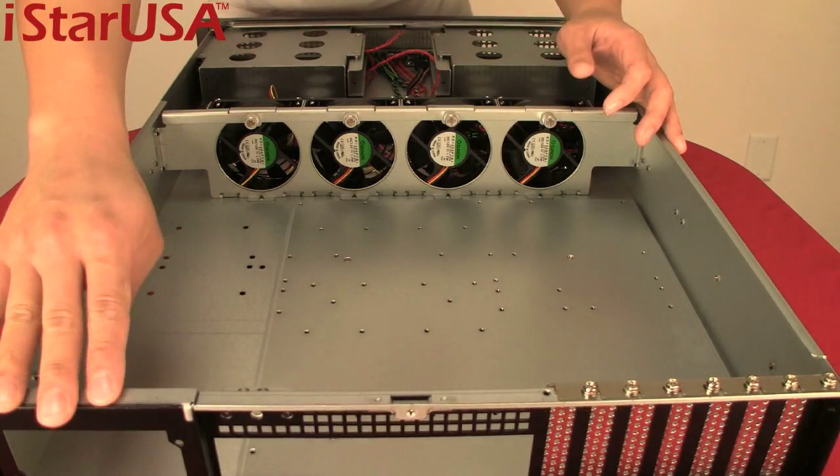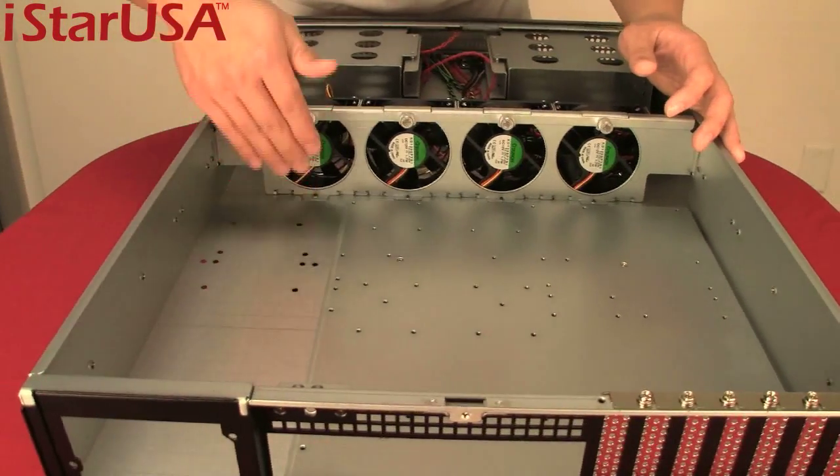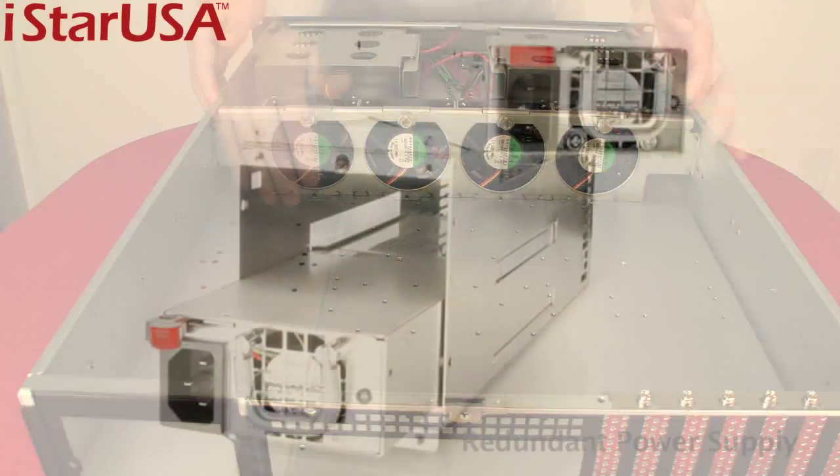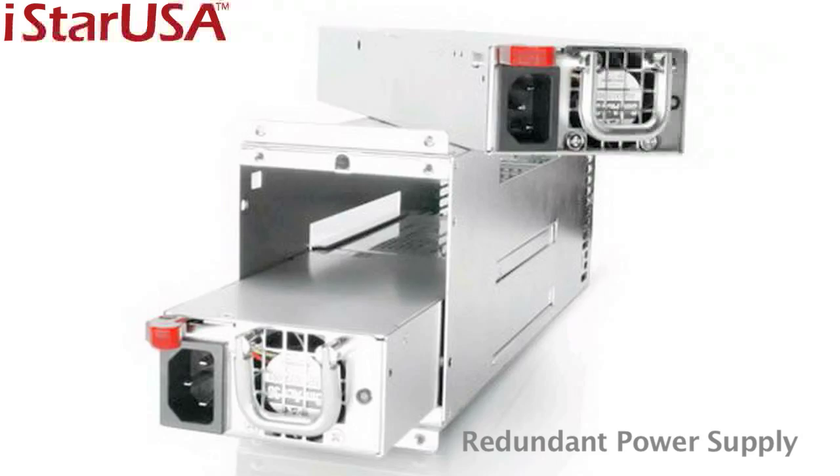Over here you have the server power supply area. We strongly recommend our IS series — the redundant power supply. We offer zero downtime to make sure your server is always up and running.